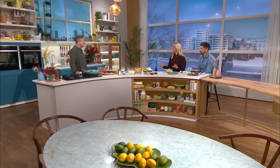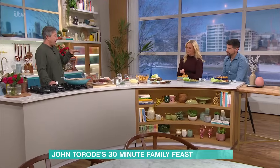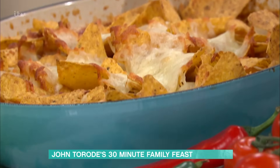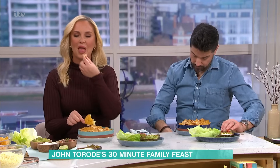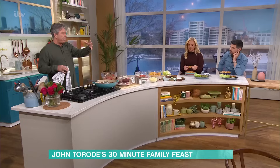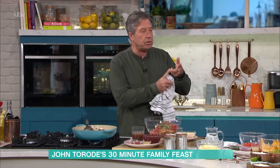It's the first day of term for many families today, so John Trude is in the kitchen to make your Monday meal times easier. This dish literally takes 30 minutes. John made it for his family on the weekend - they devoured it. What's brilliant is if there's stuff left over, it's really good in a sandwich the next day. When school happens and you're fighting over what to do and how to feed everybody, the idea is: think chili con carne, meatballs and nachos all in one dish.